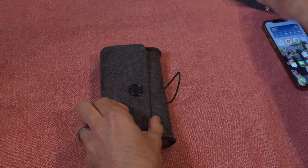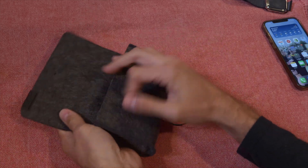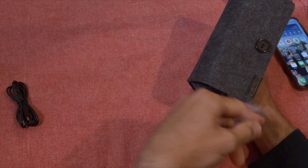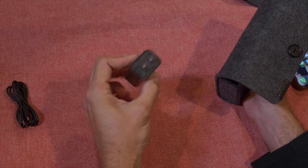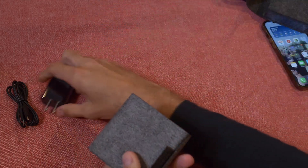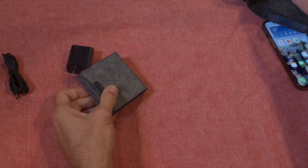Let's unfold and see what we've got. Never mind — I thought this all unfolded, but this is truly just the case. So we'll start here: USB-C, USB-C. I have a lot of those, that's good. Here's a USB-C wall charger. So obviously this is what's going to power this. And here we are with the actual travel charger — this is small, a lot smaller than I thought it was going to be.